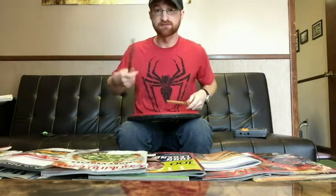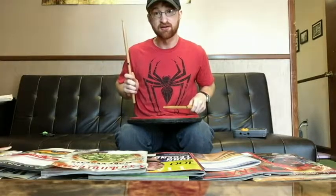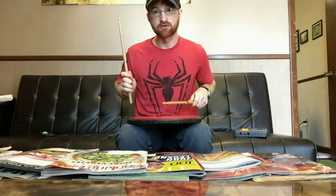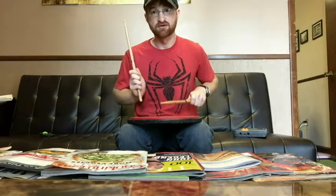How we do a flam is we first get in our match grip. Flams really help you with the concept of stick heights. One hand is going to be higher while the other hand is going to be lower. We call this higher hand, like in a rebound stroke mode, the primary stroke. This lower hand is going to be quieter because it's going to take less time for this stick to get from this height to the drum. We call that a grace note.